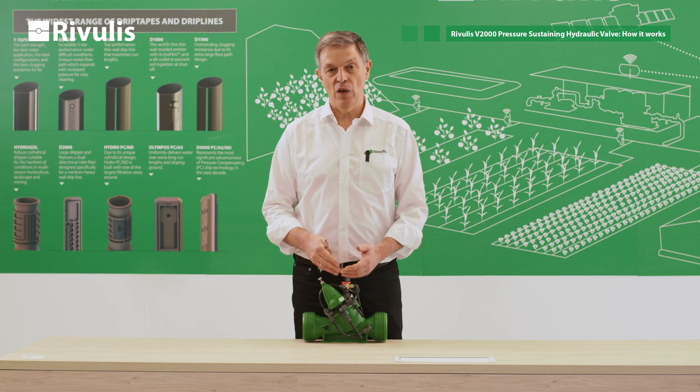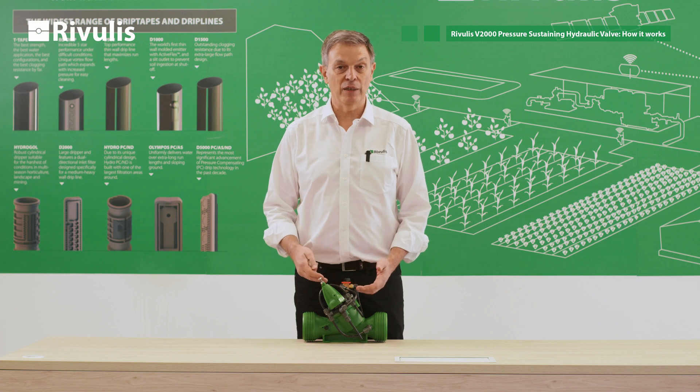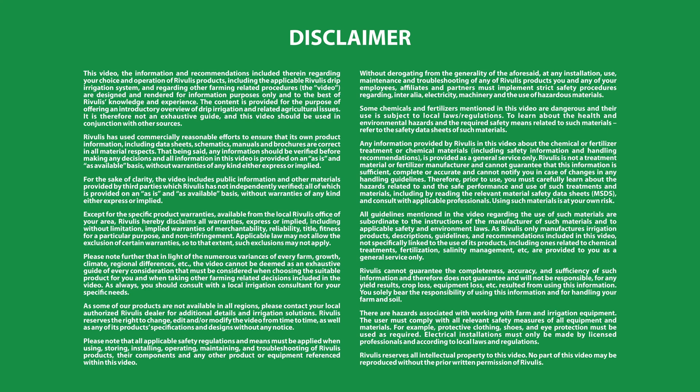This is the way you have to follow to set the pressure-sustaining valve. If you want to get more information about any of the valves, you can go to our website or ask our technical department at Riveris. Thank you.